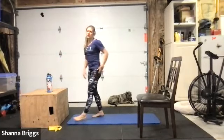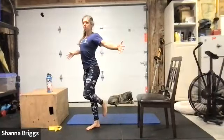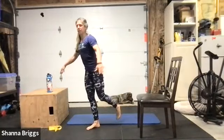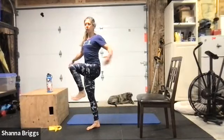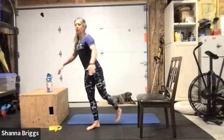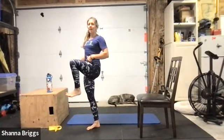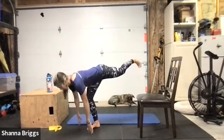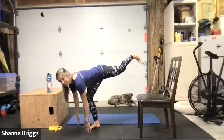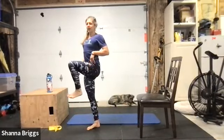I'd recommend no weights on this first round — three rounds to practice. Place your left foot down, all toes pointing straight ahead, draw everything up and in, shoulders back. When you're ready, hinge forward reaching for the floor, trying to keep that back thigh parallel to the torso as you come forward. If you want to lift the knee up forward you can — staying tall out of that hip, long spine as you reach down. Back toe points down towards the floor.